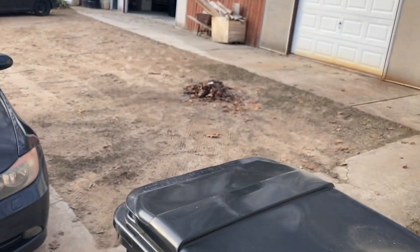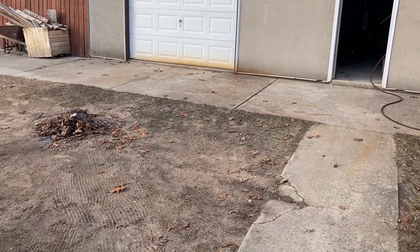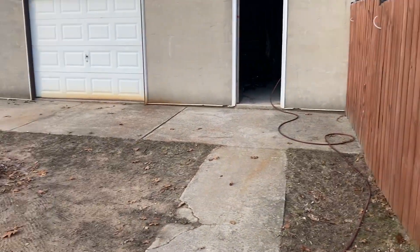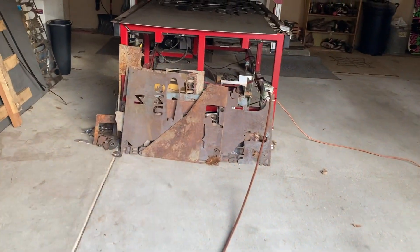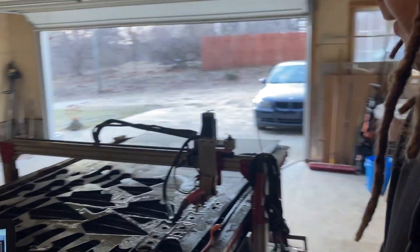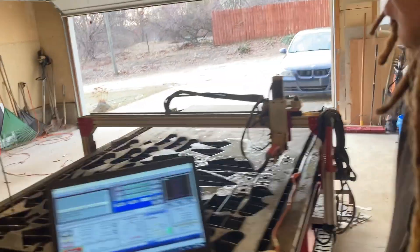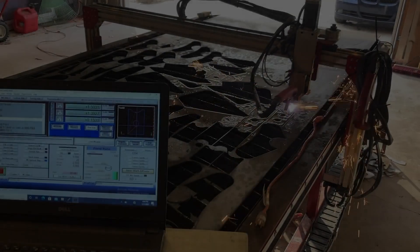I kind of have all my stuff spread out everywhere. This is in my garage attached to my house, and then I work out of my other garage over there. I got all my personal stuff tucked away in that one. It's nice having the space, and when the weather is nice you can walk in between them. I've got a few more things loaded up I need to get cut out for the Bronco.